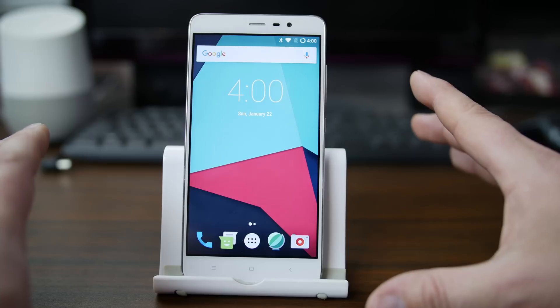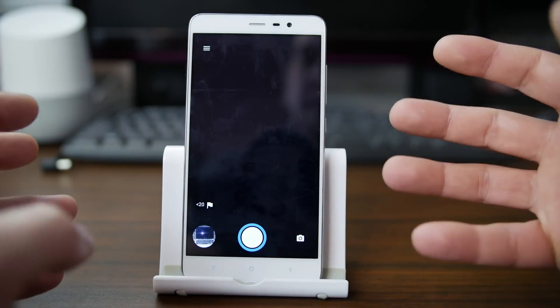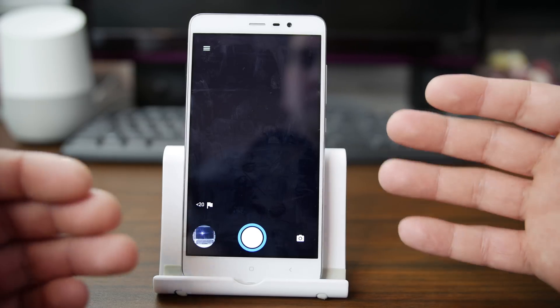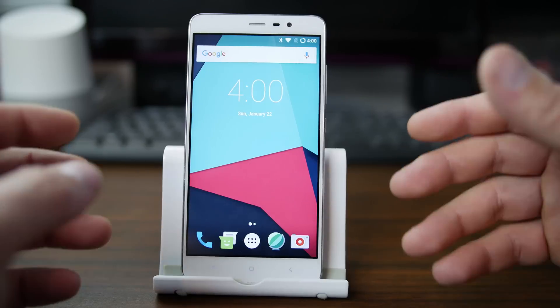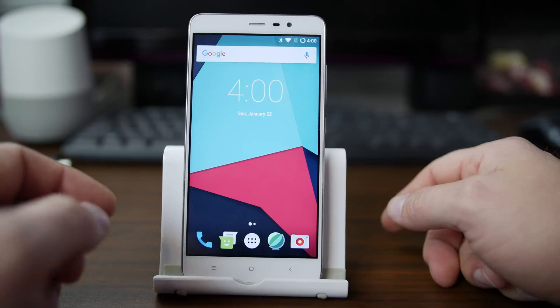One thing I'd like to point out on this build is the camera does have some issues and sometimes will force close. If you're having that issue, they say to install the Google Camera from the App Store. You can see it just did it right there. So it is an unofficial build — there are going to be little things with little problems like that, and you just have to be aware of them and kind of deal with it.